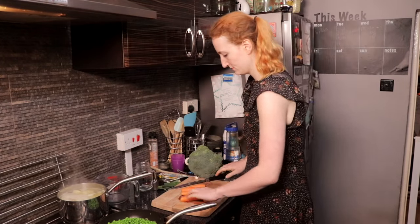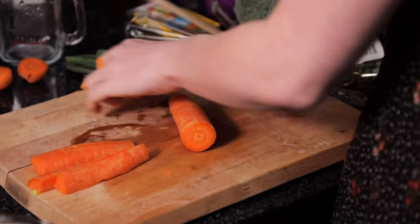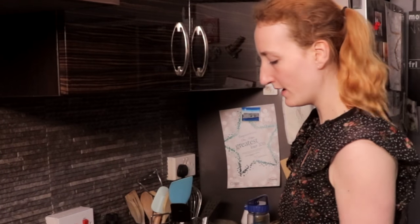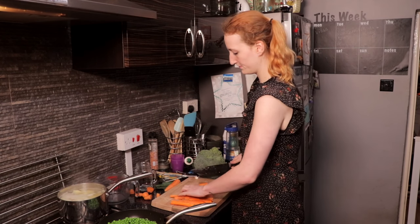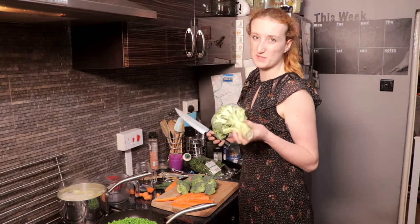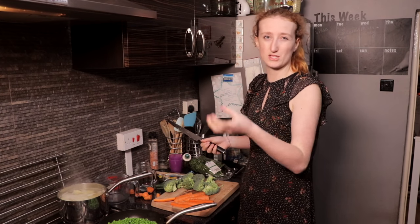So broccoli and carrots - I'm just gonna prepare them now and chuck them in the same pan. I always leave the skin on, mainly because we're lazy, but it does actually have a really good taste to it. I'm not gonna do too many because there's quite a lot of speed food in the pie itself, and with the potatoes on top it's gonna be quite filling. Carrots and broccoli don't cook at the same time, so after a while I'll just pull the broccoli out.